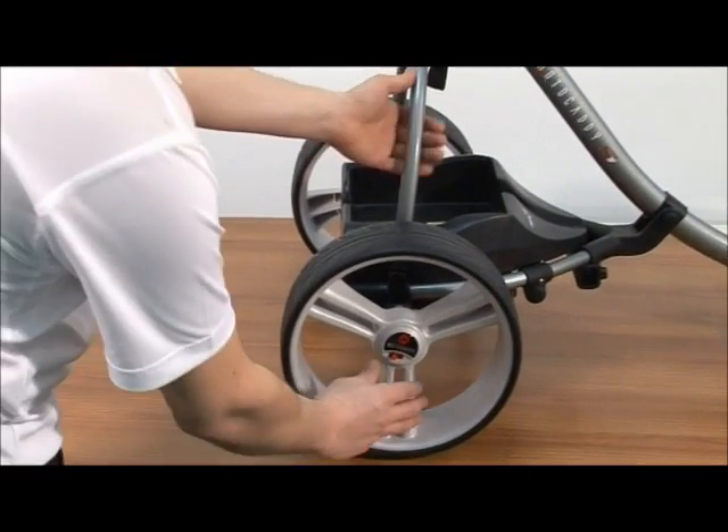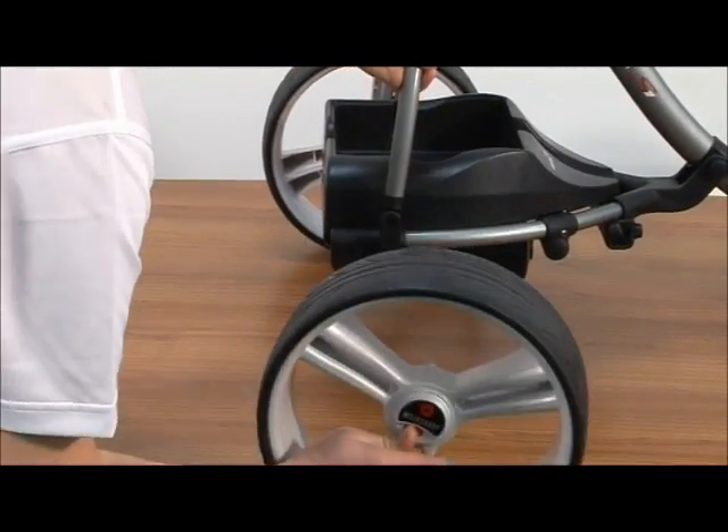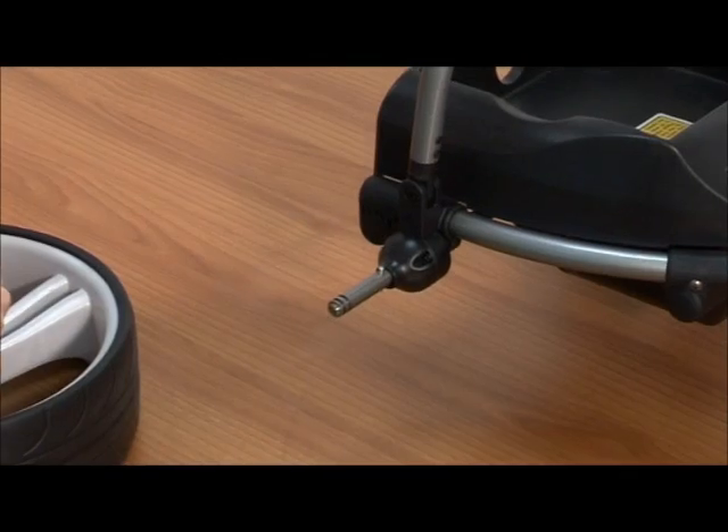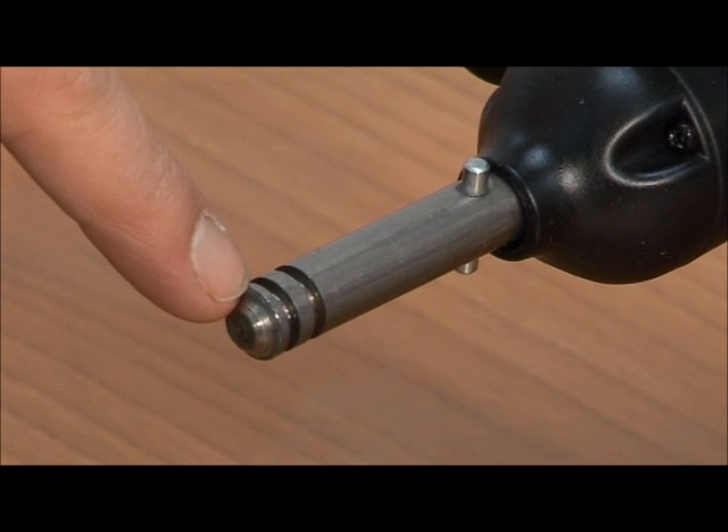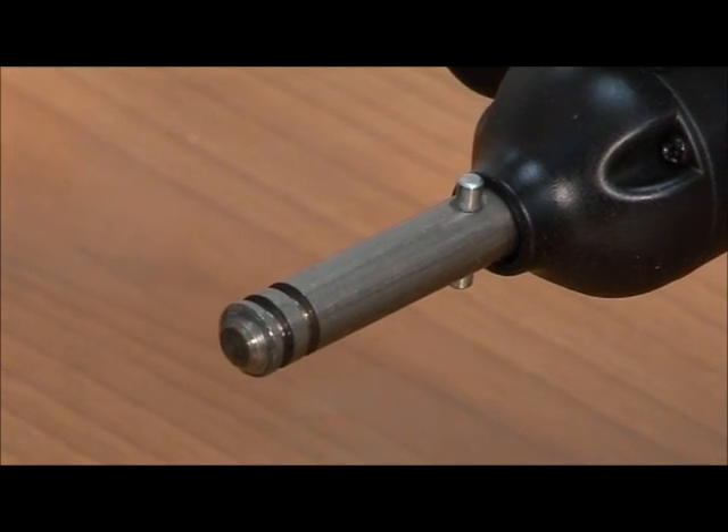Motor Caddy trolleys are equipped with a free wheel function. The axle has two grooves in which the wheel can sit, with the outer groove designed to allow your trolley to free wheel.